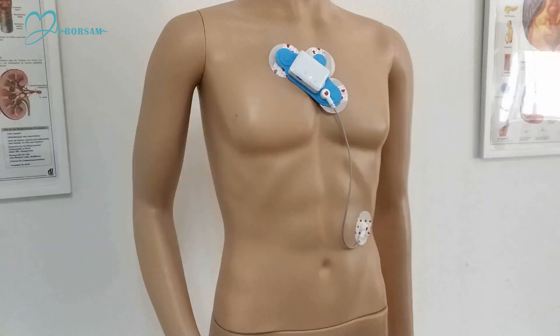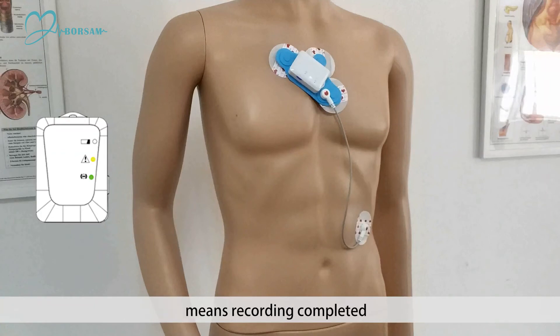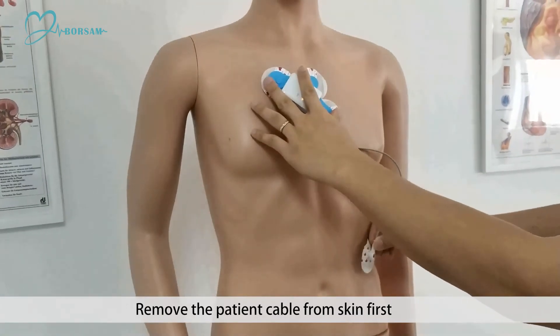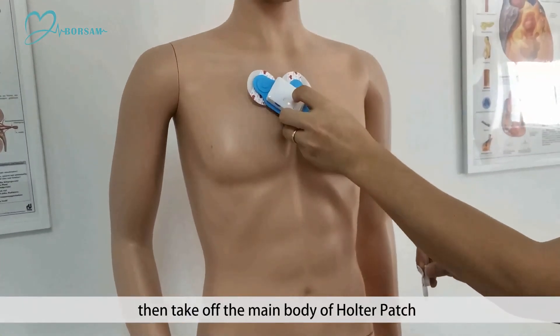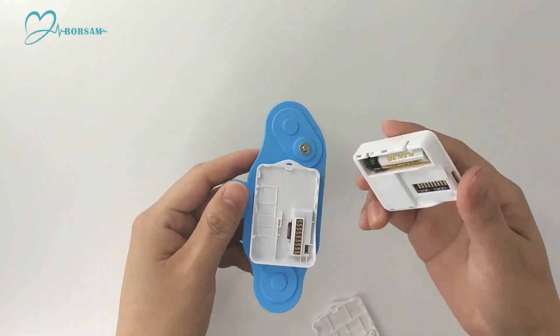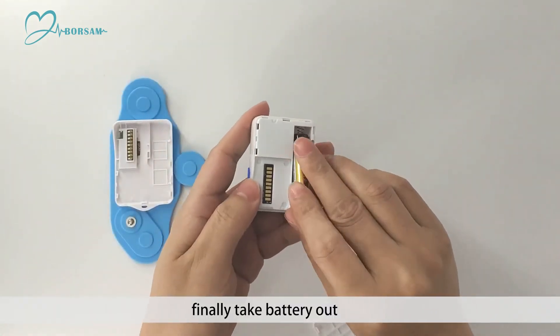End recording: when the yellow and green lights are on at the same time, it means recording is completed. Remove the patient cable from skin first, then take off the main body of the Holter patch. Finally, take the battery out.